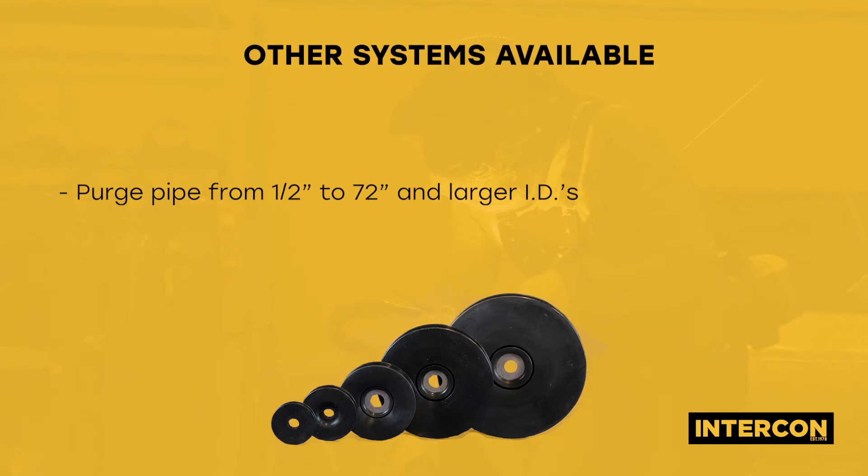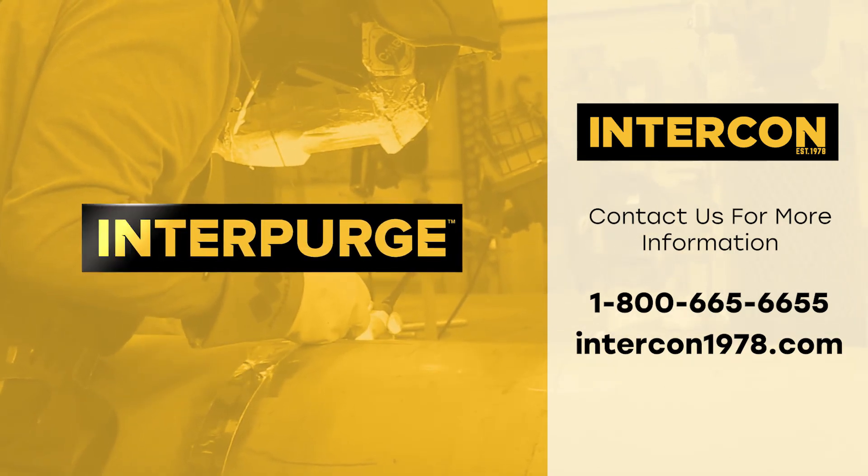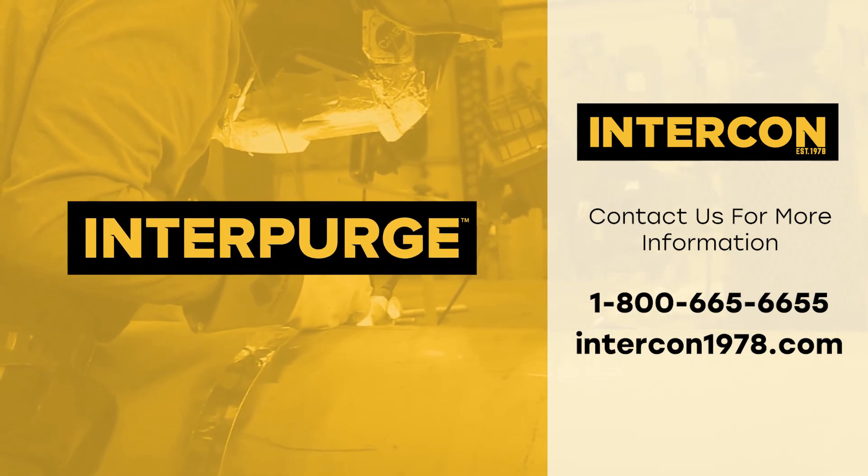The Interpurge line also includes other systems that can purge pipe from 1.5 inch to 72 inches and larger IDs. For more information, visit us online at intercon1978.com.